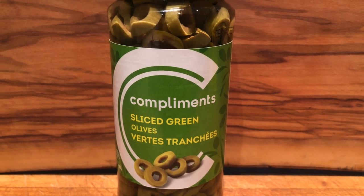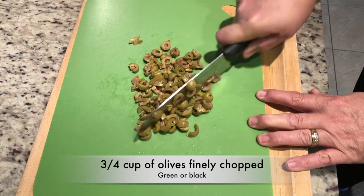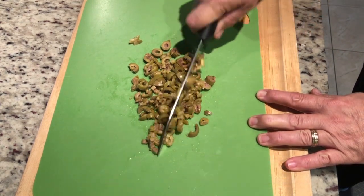We'll need some green or black sliced olives — give them a rough chop. We'll end up with three quarters of a cup. Set them aside.